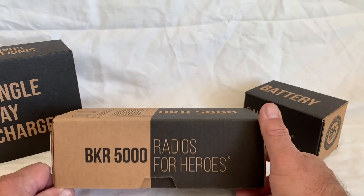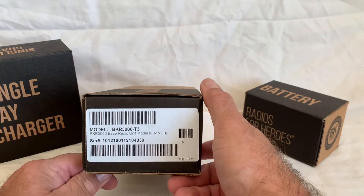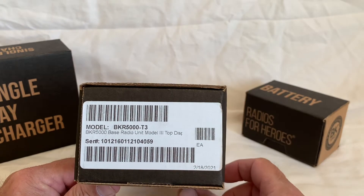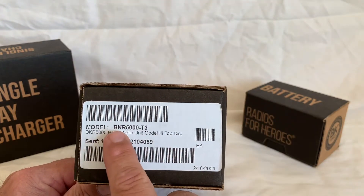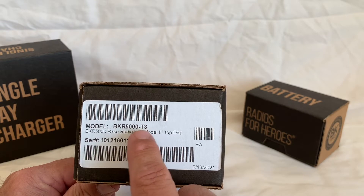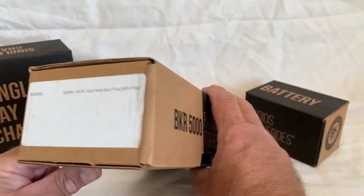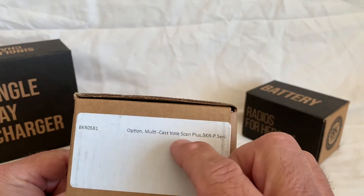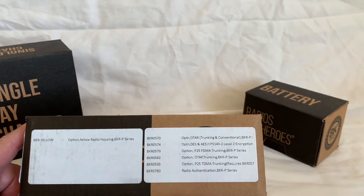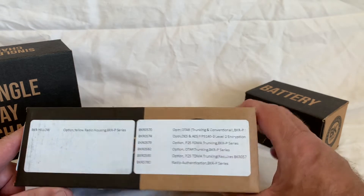As we unbox it here, they went through some pretty elaborate boxing and it's very nice to see what they came up with. This is the BKR 5000, it's the tier three — the highest model. Shows your serial number and everything like that. 'Radio for Heroes.' And on the sides it'll show what options you got with the radio if you did receive any options.